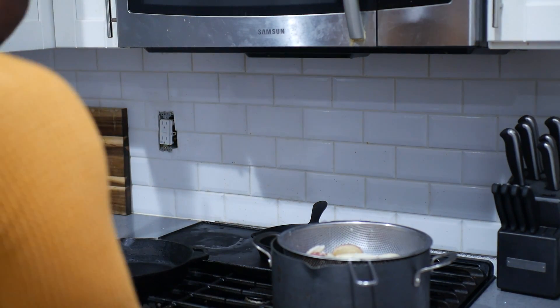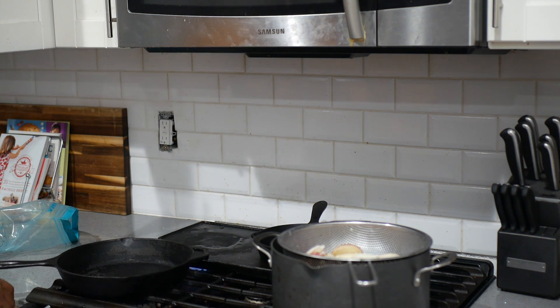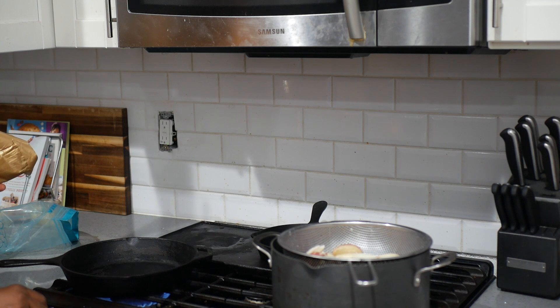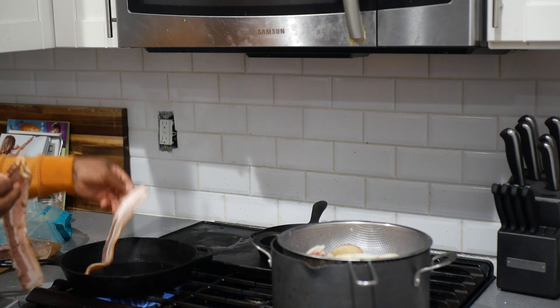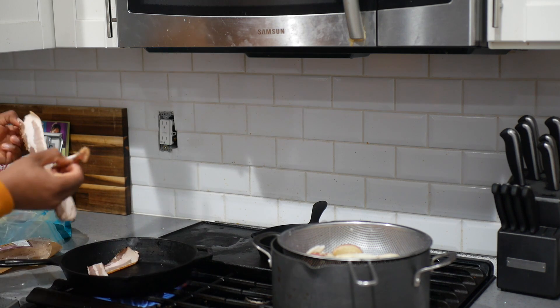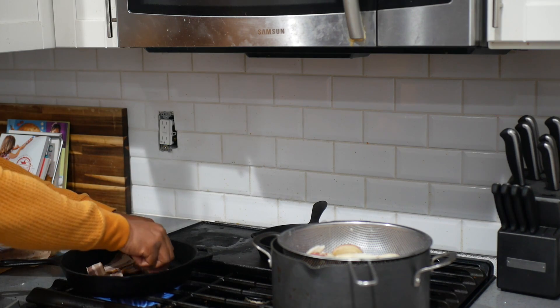Alright, so we got some bacon right here — this is peppered bacon. You can use any type of bacon you want, thick cut. That griddle back there is clutch — clutch griddle. So I'm just going to turn it on and throw on maybe two slices. Let's do three. You can use whatever kind of bacon you want.